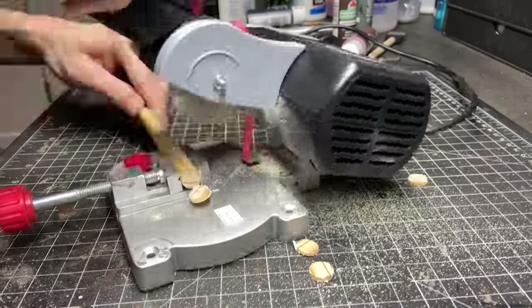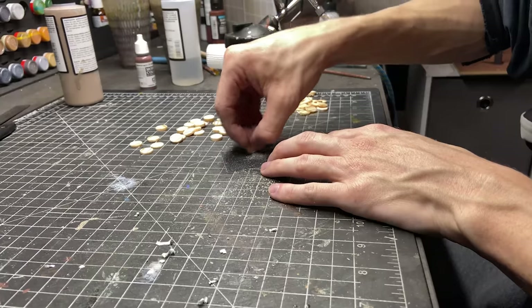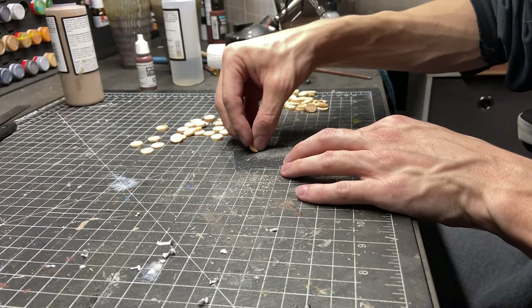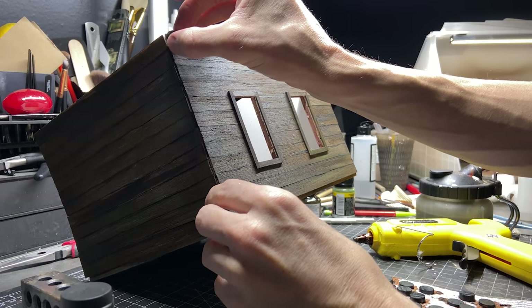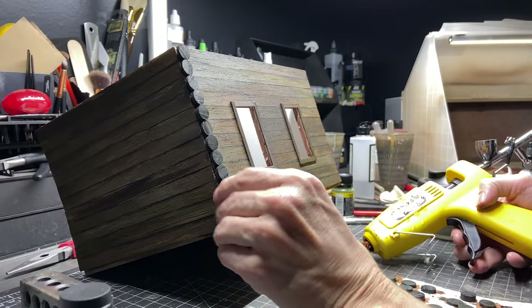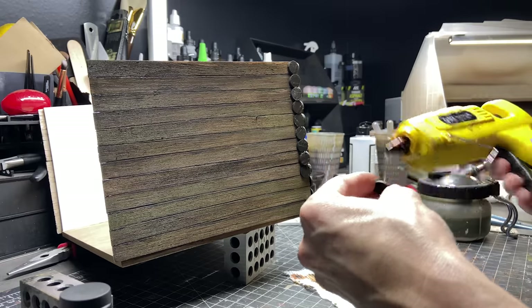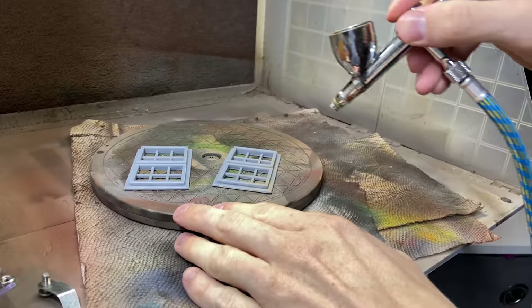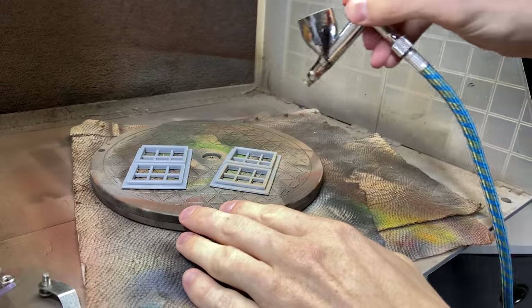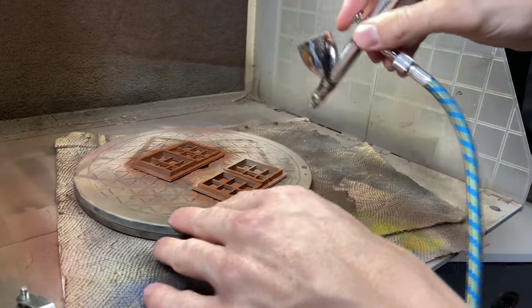To make it look more like an actual log cabin construction, I started cutting tons of little circle pieces from a wooden dowel. This saved a lot of time and materials and still made it look a bit more like a log cabin. I 3D printed the actual window frames to fit the holes that I'd cut, and just primed them.